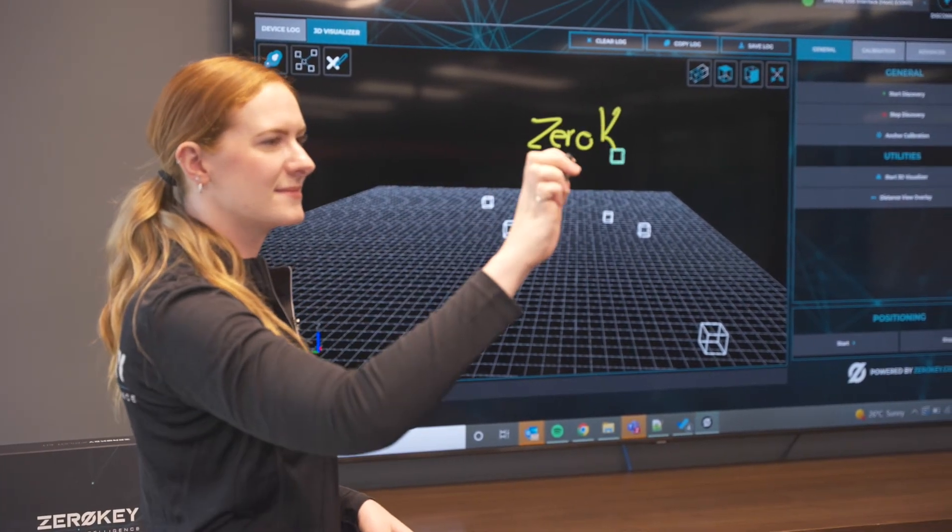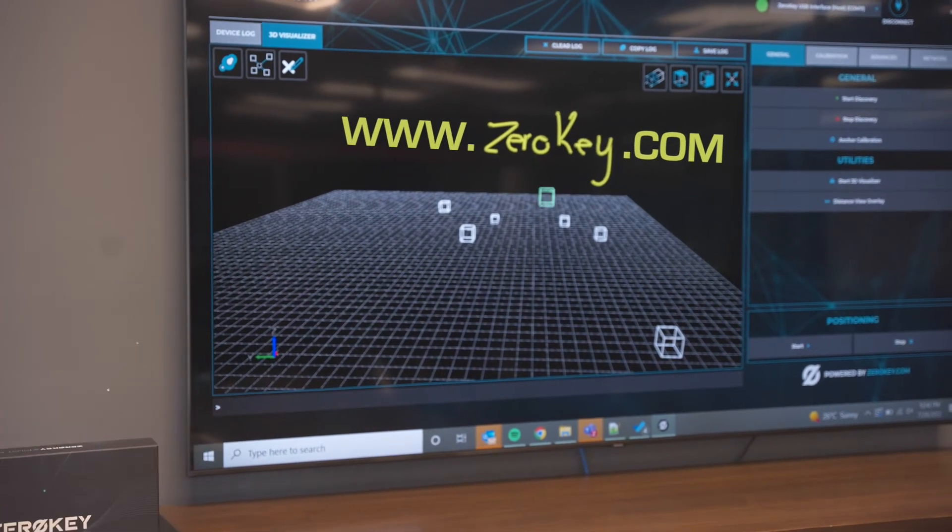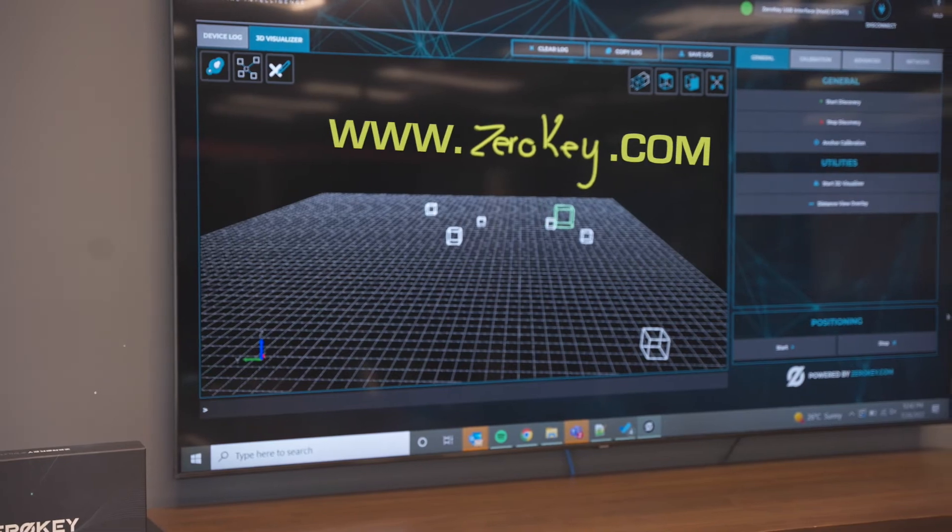Experience the power of precision with the Quantum RTLS Pilot Kit. For more information, visit the Pilot Kit page on our website.